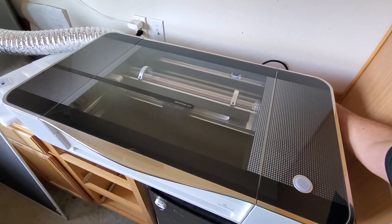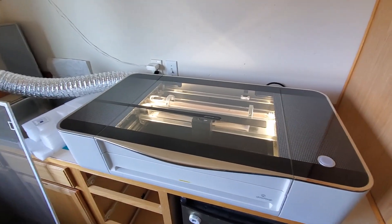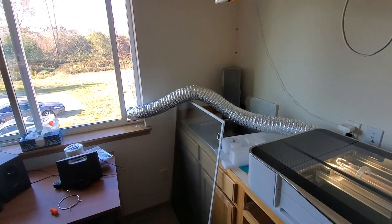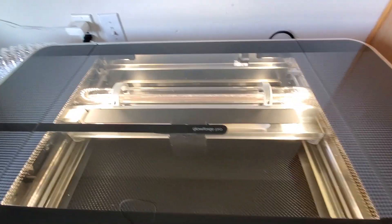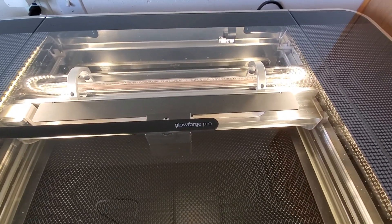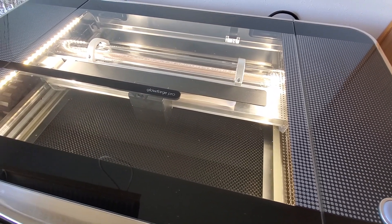So here it goes, turning it on for the first time. You got everything hooked up now. Right now I just have the hose going straight to the window but I need to do a better setup out there. So now it's powering on — looks like it's purging a bunch of air bubbles from the cooling system and getting ready to have me do my first cuts.